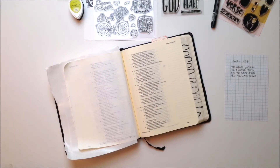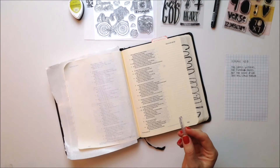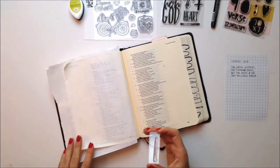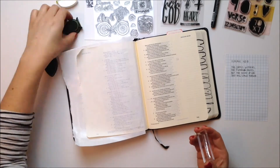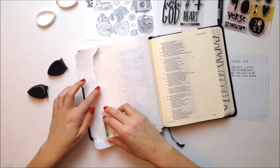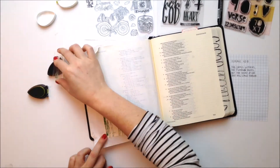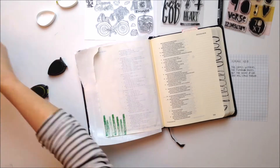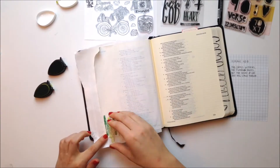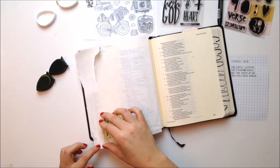I'm using gesso and it's thicker than I imagined. My intention was not to cover up the words, but it does dry a little lighter, so I think next time I'll try something different. What I'm doing here is taking the Wow God stamp set and using that line to actually make grass, using two different tones of green.